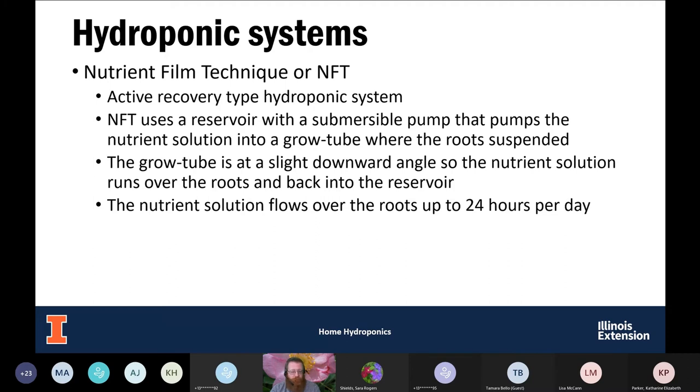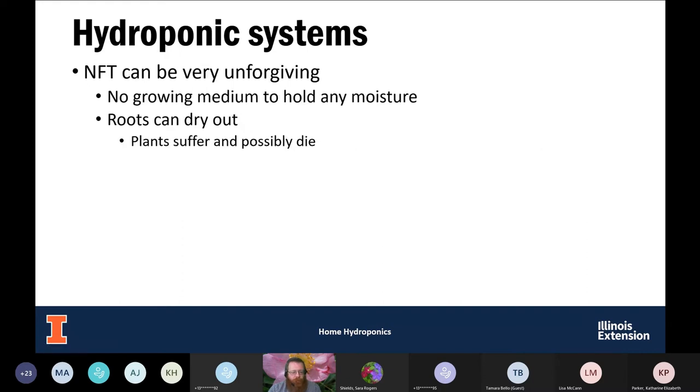NFT can be kind of unforgiving if you lose electricity. There is no growing medium — the roots are suspended in that gutter with nothing to hold moisture. If you lose electricity, those roots are going to dry out relatively quickly, you'll get wilting fast, and then potentially death of those plants. Probably not the system you want to start off with if you've never done hydroponics before.